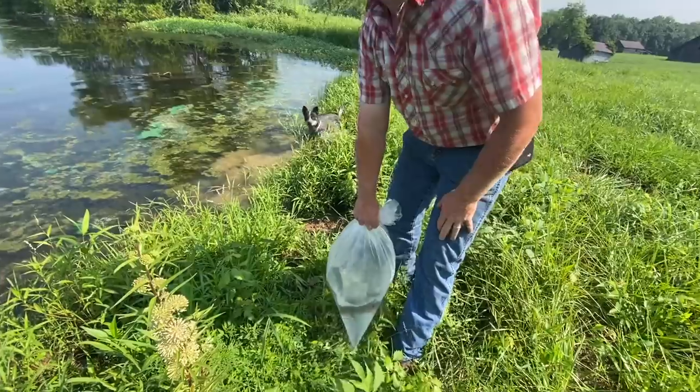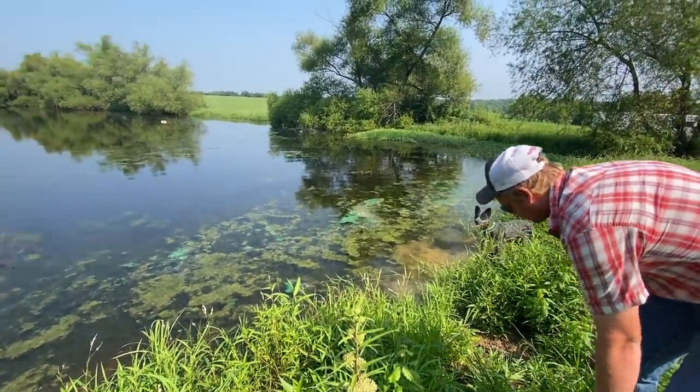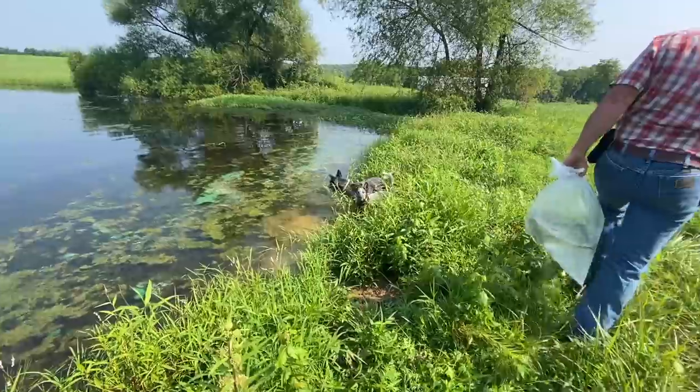Yeah, I probably should have. Let's go on that side of the pond. They're already in the pond - oh my goodness.